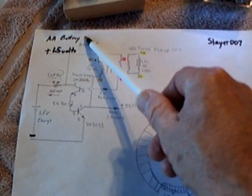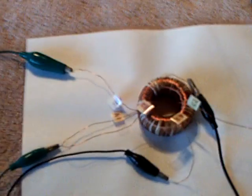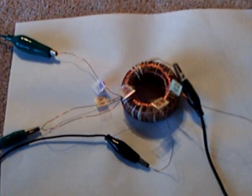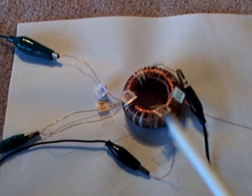I finally got the Slayer 007 1.5-volt 1AA battery CFL circuit done today and working, and it all revolved around this 2-inch ferrite toroid coil that I wrapped today. That's the heart of why this works — if you don't use that toroid, it's not going to work, not on a volt and a half.